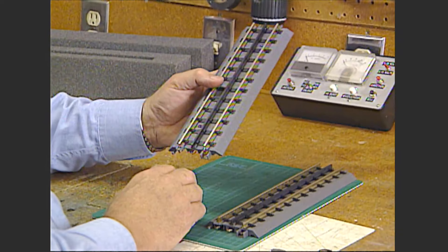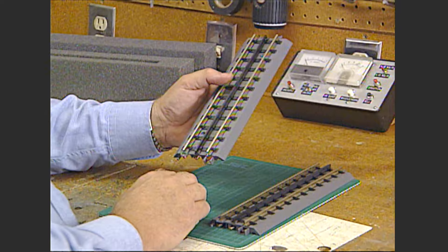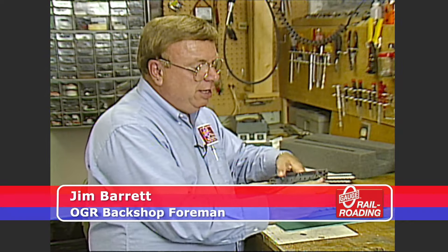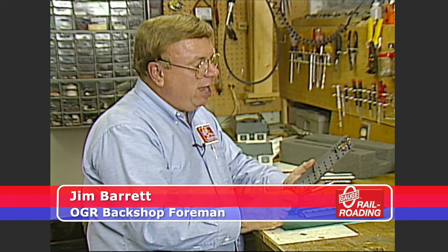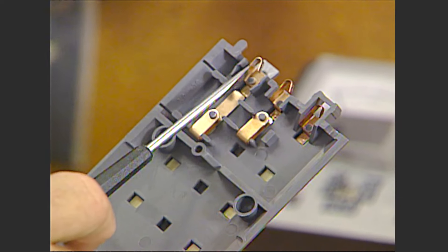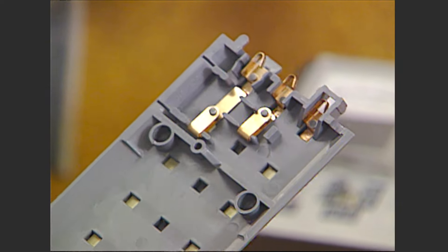I'm going to call this segment Track Tips. I'm going to show you a few things about MTH and Atlas Track that you should know before you put a layout together. If you examine each piece of MTH's track, notice that each of these metal contactors should be pushed out at about a 30 degree angle. Check that on every piece that you put together before you snap them together.